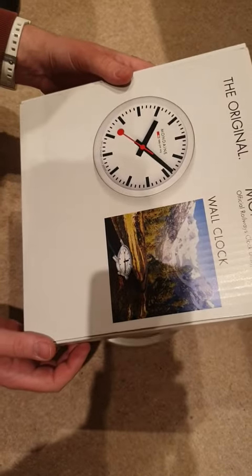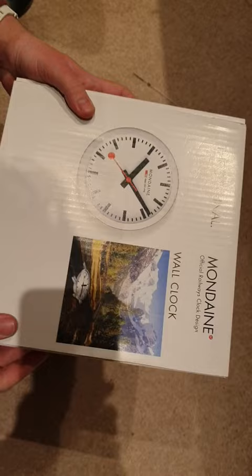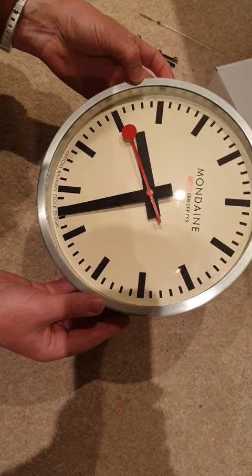I'm going to show you how to convert a mundane wall clock. This is the model A990-16SBB. When it comes from mundane, you get a clock which just has a basic quartz movement in it — it ticks.